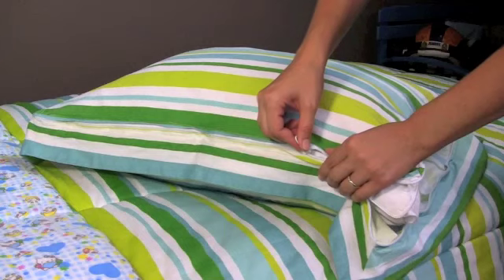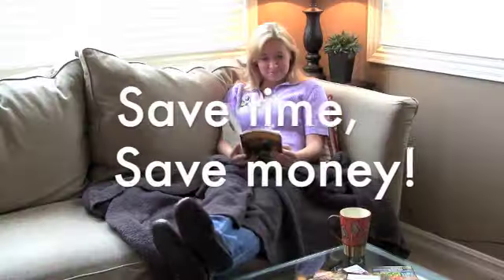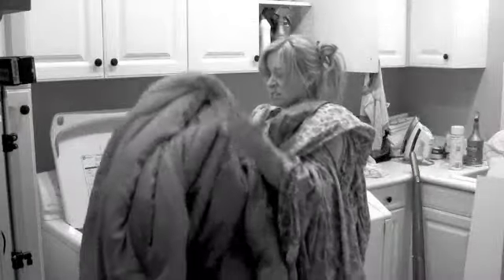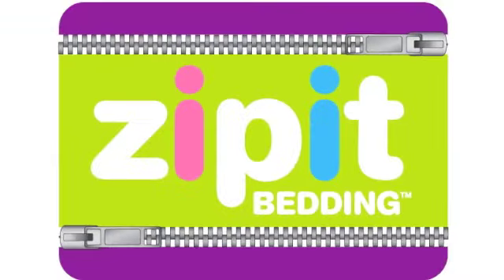Moms, stop straining to put pillowcases on. With Zip It Bedding, it's easy. Just unzip, insert, and rezip. Save time, save money, and stop making beds the old way. We love Zip It Bedding! Just zip it!